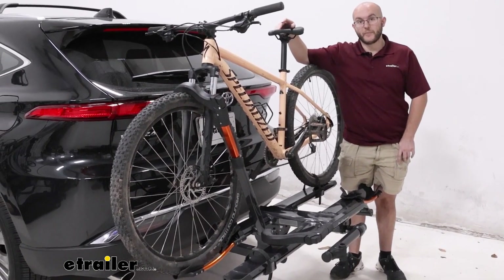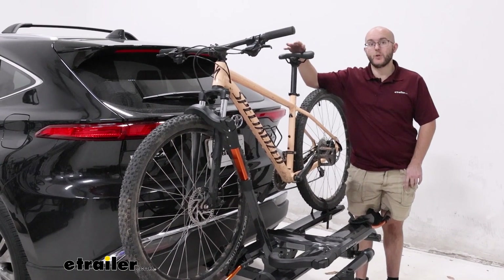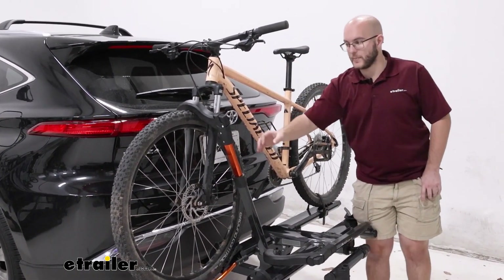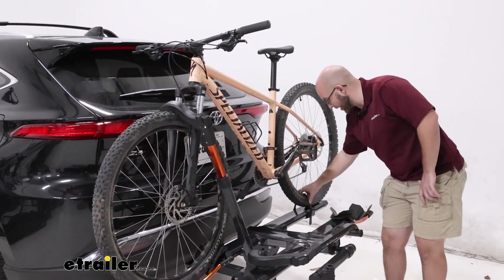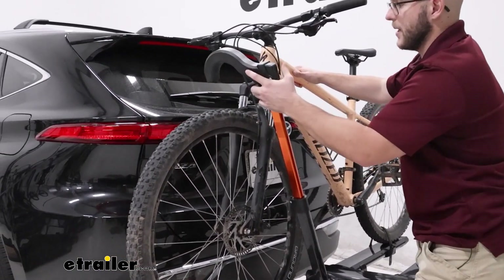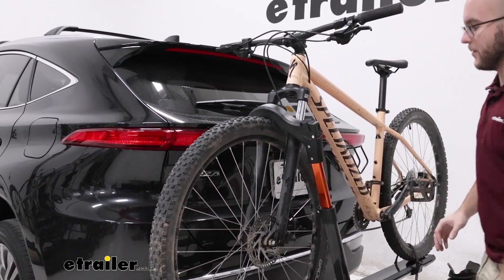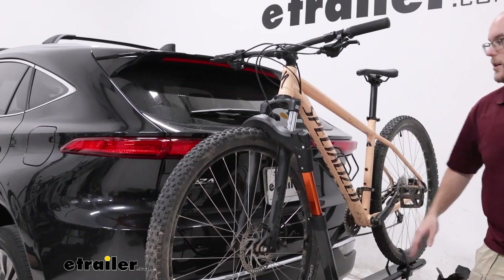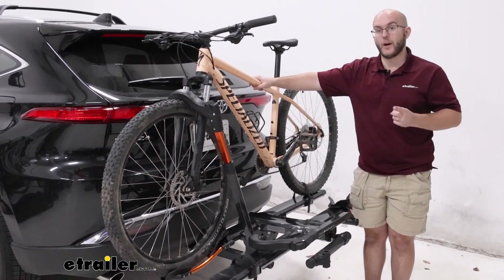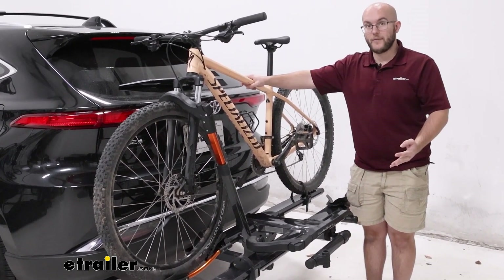Let's go over some of the specs so you have an idea of what you can put on this bike rack — there's not too many bikes you can't put on. It's held by the back tire with a strap and a hook pushed up onto the bike wheel itself, so there's no frame contact. That means carbon frame bikes or odd-shaped frame bikes are going to be just fine.